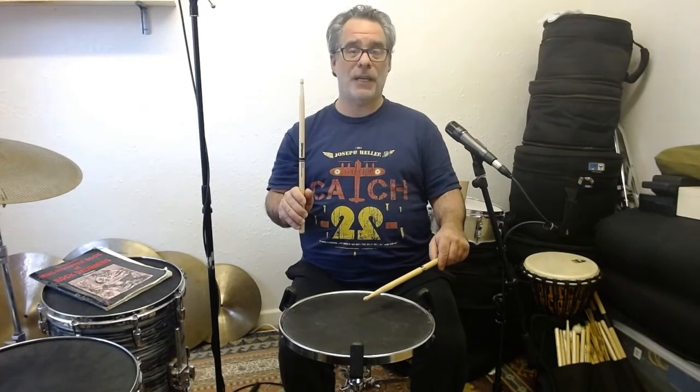The other hand plays the grace note. A grace note is the name of a note that helps to embellish another note — it doesn't really have its own identity. The grace note is always played as this little tap. So I throw both sticks at the pad at the same time and we get a flam.